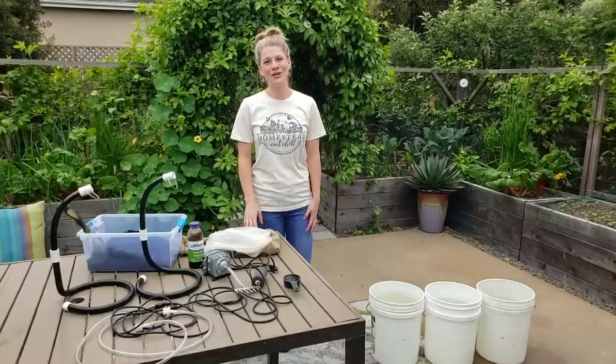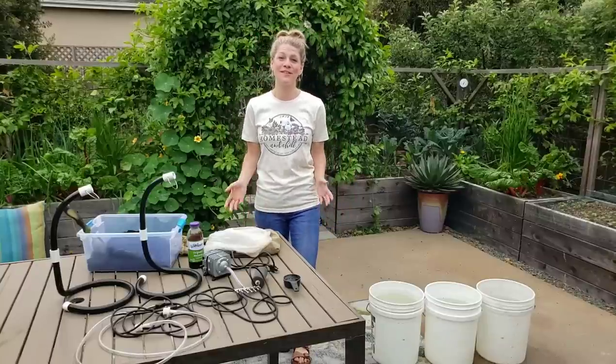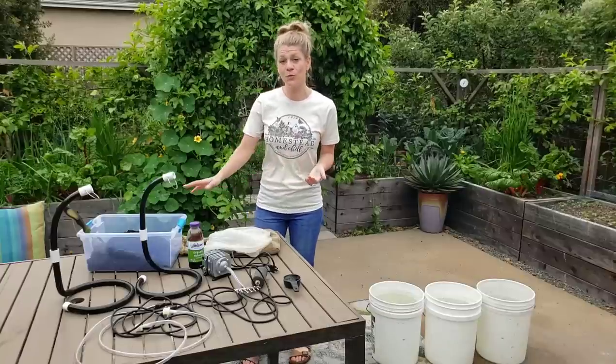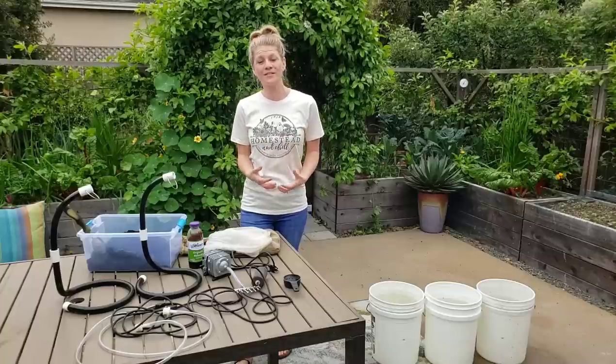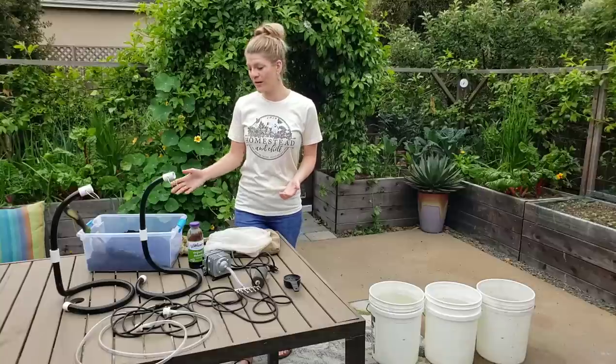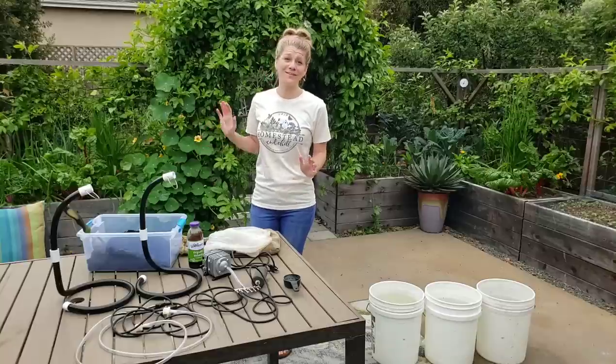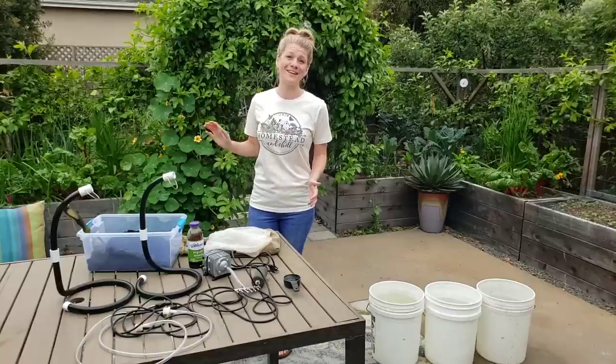Hey friends, Deanna here with Homestead and Chill, and I'm here today to talk to you about something that I'm really excited about and I think you guys are going to love as well. And that is actively aerated compost tea, also known as AACT. Aerated compost tea is something that we love to give to our garden in addition to using worm castings straight in the beds.